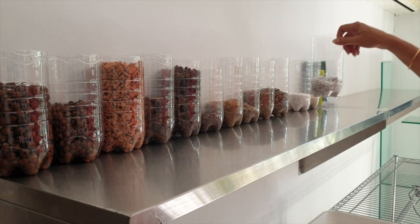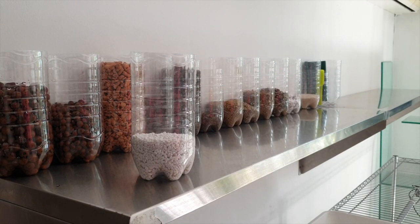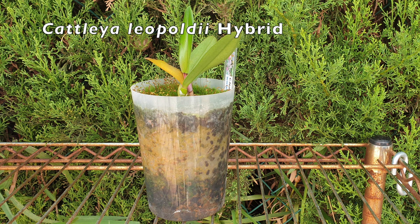Right at the back: sponge rock, perlite — sponge rock being large perlite — and here's small perlite, which I have only ever used for seedlings in combination with ceramis, for little seedlings that need to be in a separate cup in a semi-hydroponic setup.